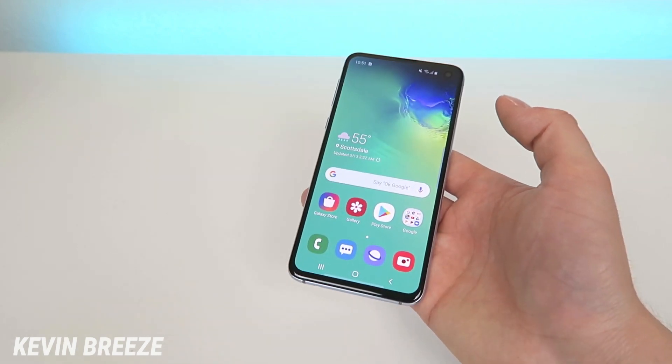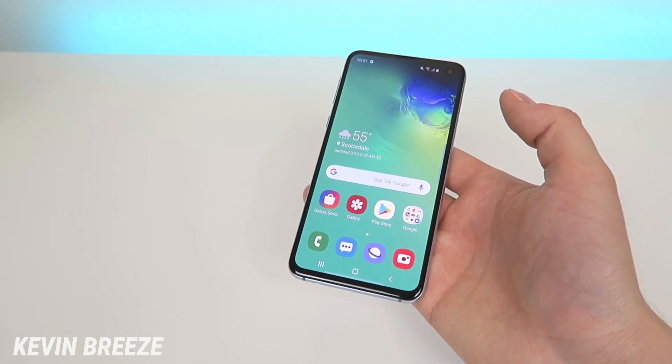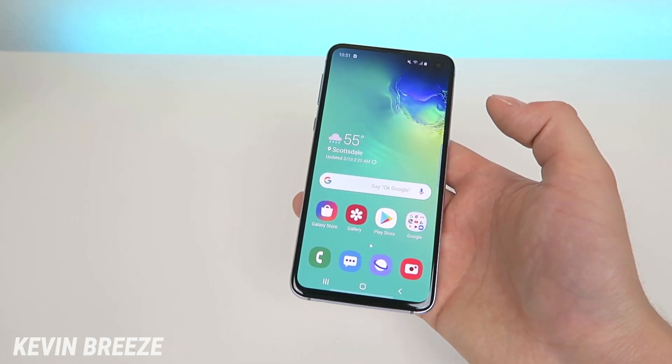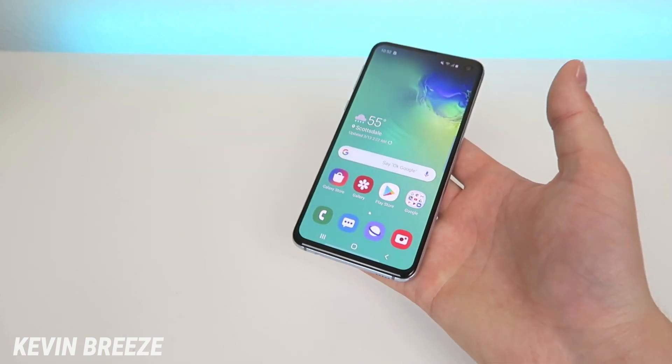Just a quick update there — hopefully this helps you if you're having that issue, and if you haven't had it yet, at least you know now what to do. I hope you enjoyed this video. Check out my other videos about the Samsung Galaxy S10e. This is a great device, I really like it a lot, and I'll see you in the next video.